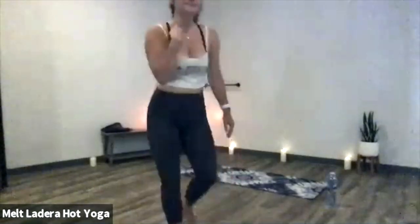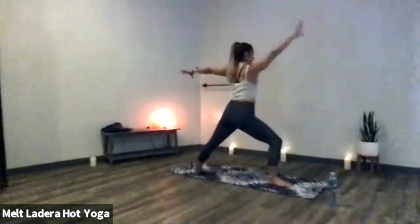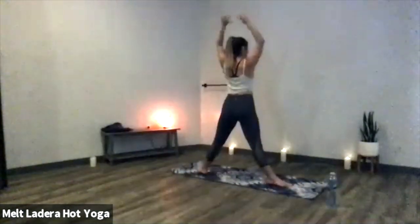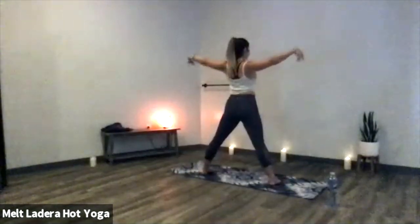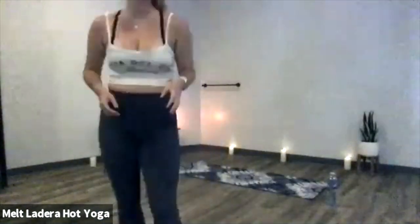Last exhale. Inhale, reverse warrior — deep bend into your right knee. Exhale, warrior two. Inhale, rise to star — toes face up, heels face in, arms out to a T. Parallel stance, pigeon-toe your feet in. Inhale, find a slight chest expansion. Exhale, forward fold — cross arena. Take about four breaths to yourself, whatever feels good. Maybe some organic movement. Wherever you are, see if you can really relax through your head, neck, and shoulders.